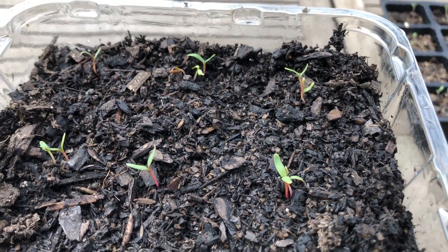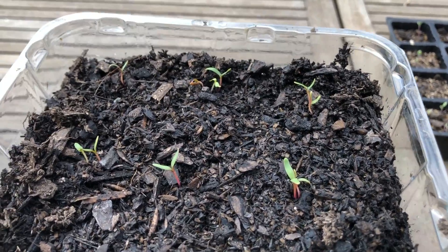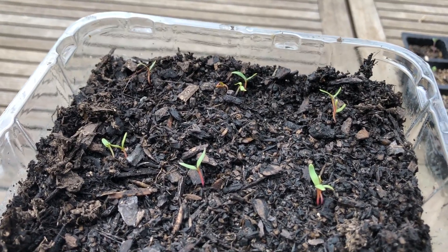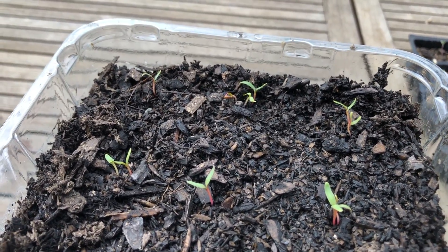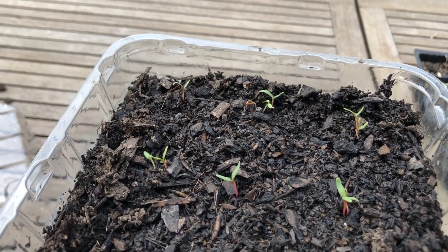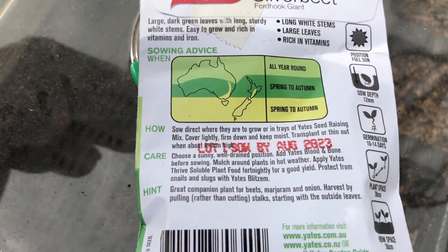When the seedlings get up to about twice this size you can start to fertilize them using a half strength liquid seaweed fertilizer. Once they get to a good size and they've got a good root system, you can lift them out with anything you like — you could even use a spoon — making sure you take as much soil around the roots as possible, and then plant them into a container or into the ground. That's when you start to fertilize them.